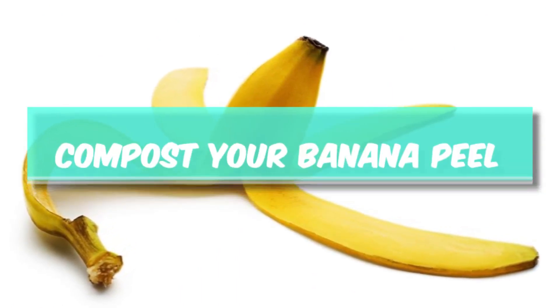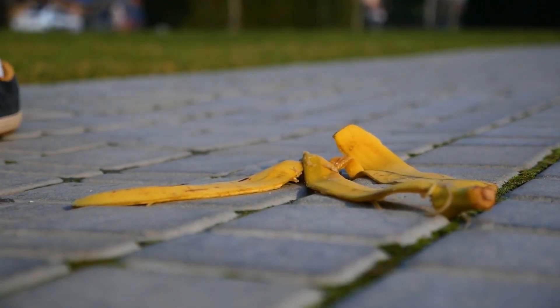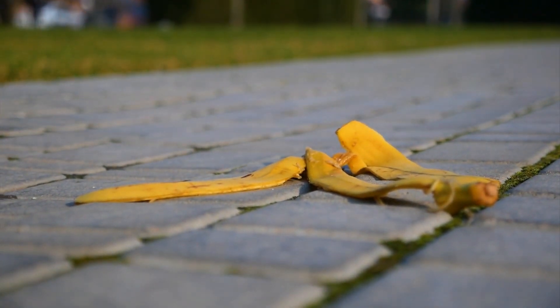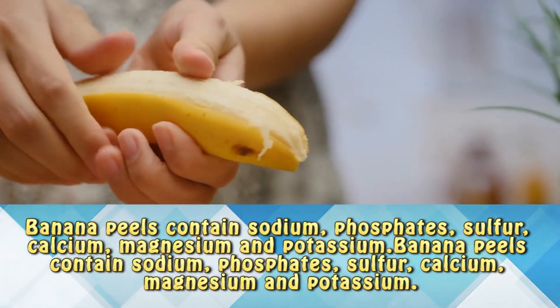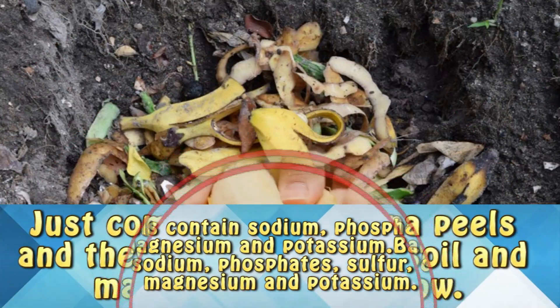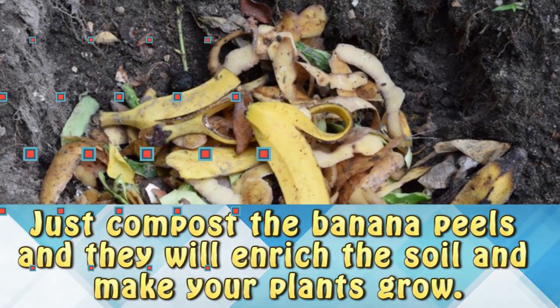Compost your banana peel. Don't throw away those banana peels — they are full of nutrients, not for you, but for your plants. Banana peels contain sodium, phosphates, sulfur, calcium, magnesium, and potassium. Just compost those banana peels and they'll enrich the soil and make your plants grow better.